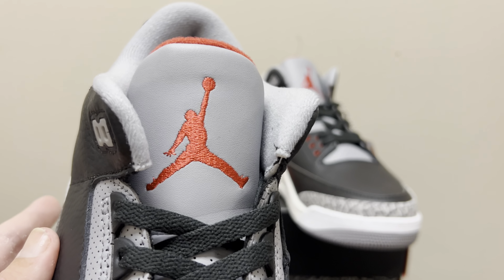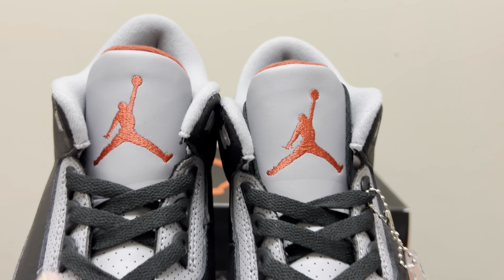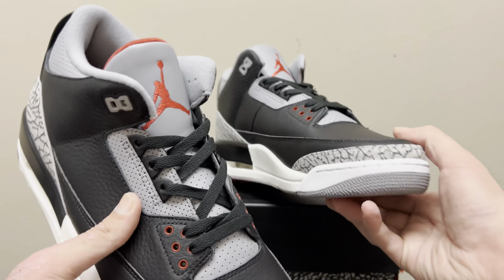There's a perfectly embroidered red Jumpman on the tongue — the placement is really, really good. Look how clean that is, spot on. The tongue heights are perfect. The shape of the tongue is really, really nice. The embroidery is nice and tight and clean. It comes laced up right out of the box with black laces — all black laces, which I think looks great. Maybe some people would put gray or red, but I like the black. Those are the regular flat laces.